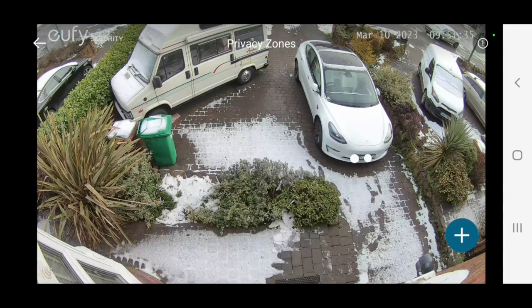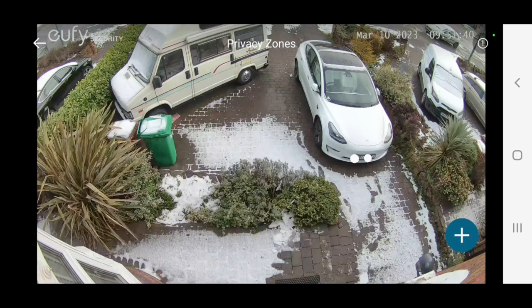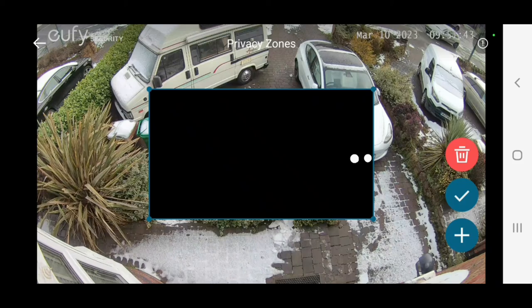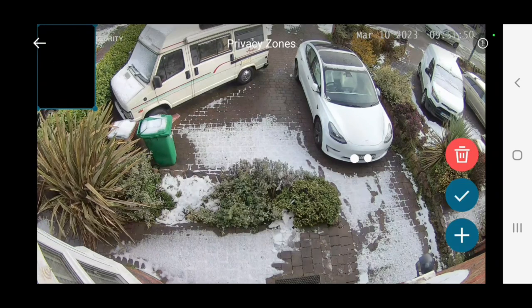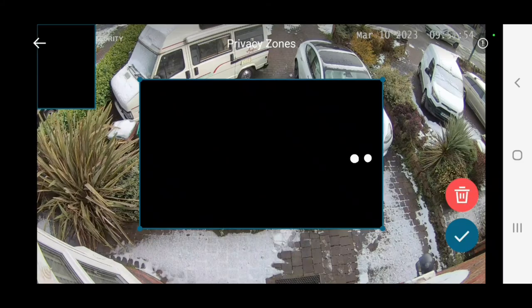This now gives us a view of what the camera can see. As I mentioned, the left and right neighbours' driveways — there's really no need for me to record those — so we'll add one privacy zone here, and then add a further one.